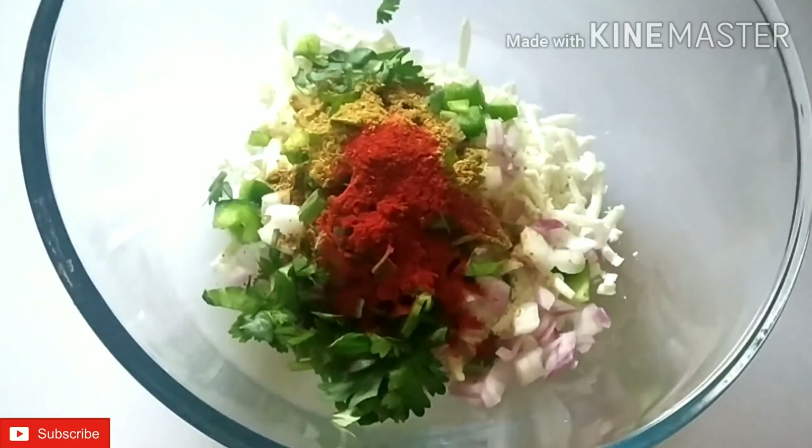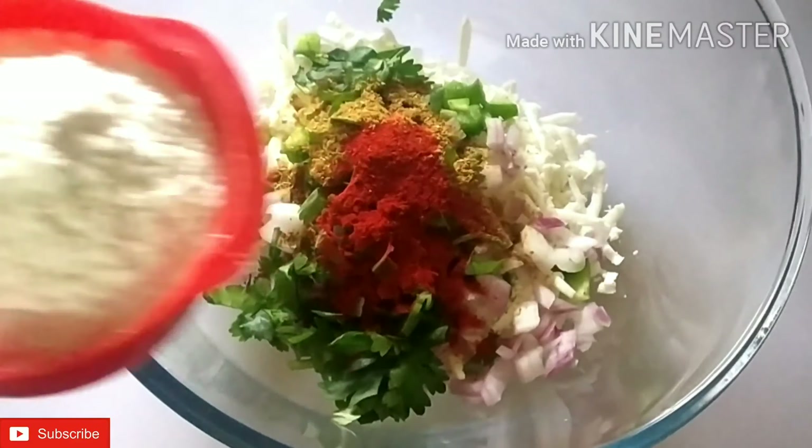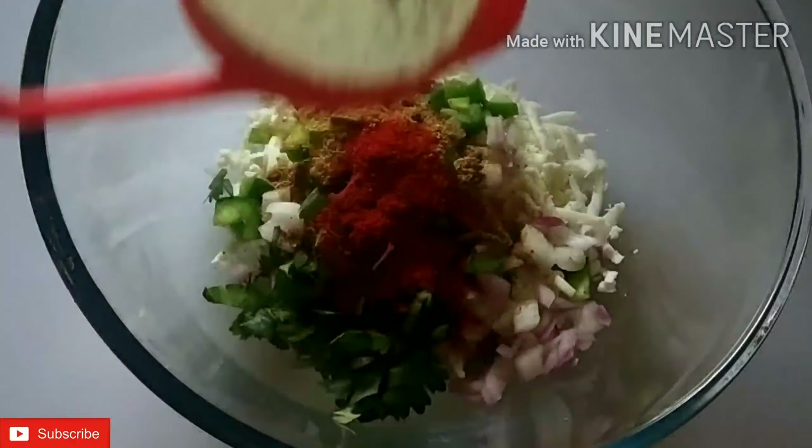We are adding red chili powder here — you can add according to taste. I have a half cup of chawal (rice).